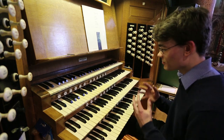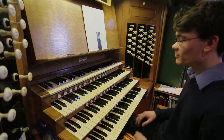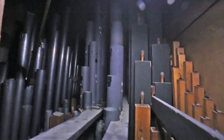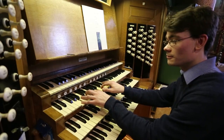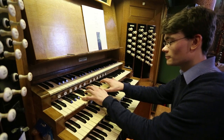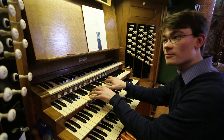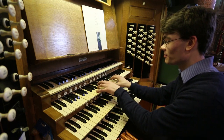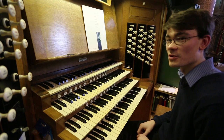We'll start with the swell organ. The swell is really the beating heart of the organ — it's where a lot of the accompanimental stops are found, including this gorgeous pair of Hill strings. They're some of the softest sounds in the organ. That's actually made up of a set of two pipes, to which we add the celeste, which is tuned deliberately sharp. Some gorgeous sounds.